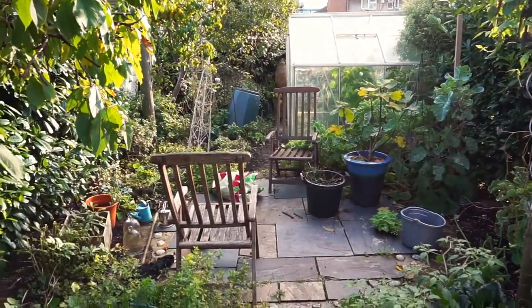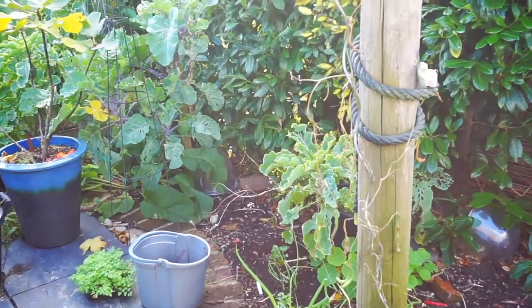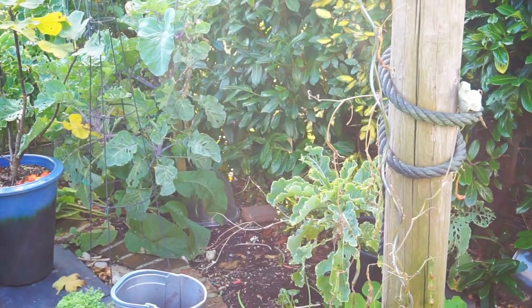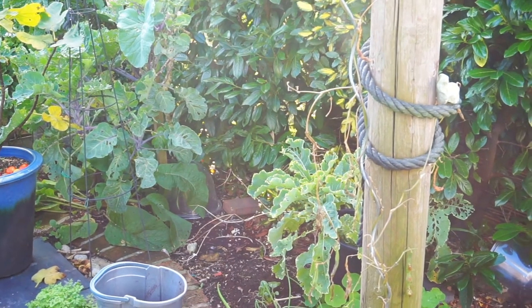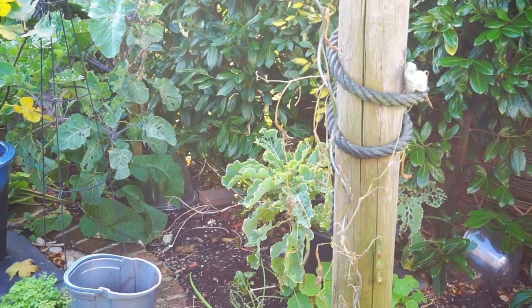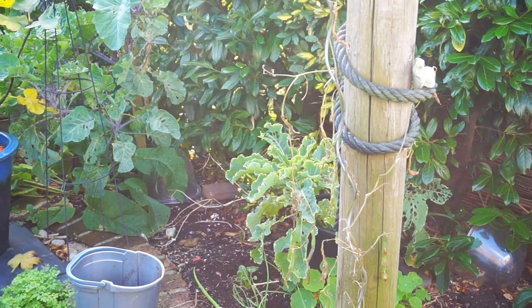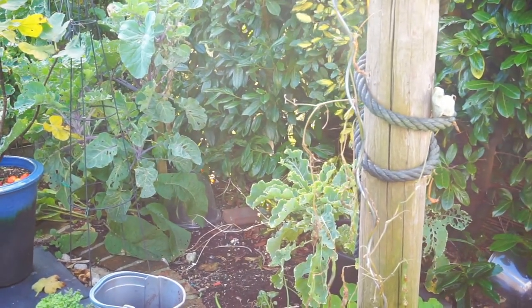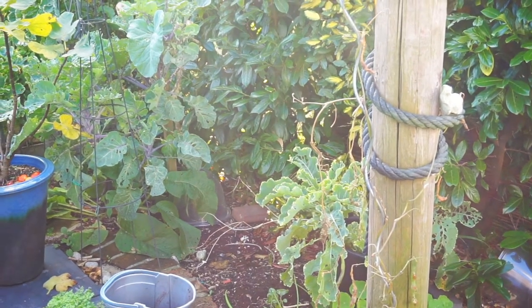We've got an individual underneath there who's been recuperating for the last month after being attacked by a dog. She's exploring the garden — well, she's being forced to explore the garden because I've shoved her out here. But it's time to get back on in the saddle.